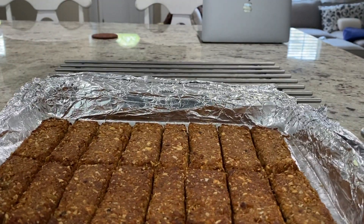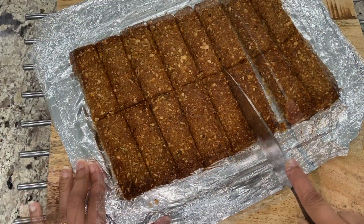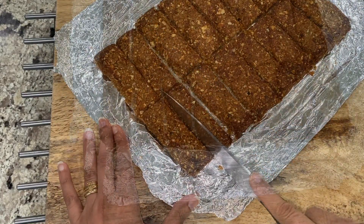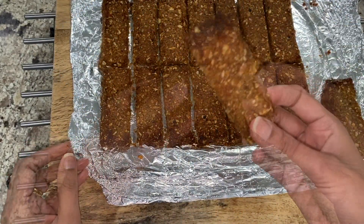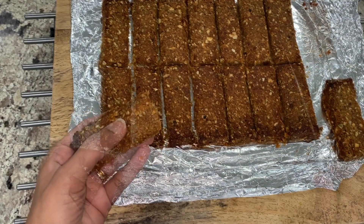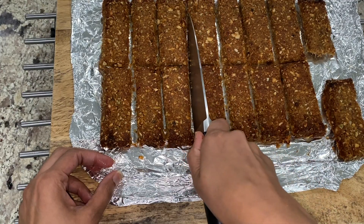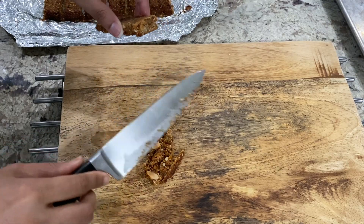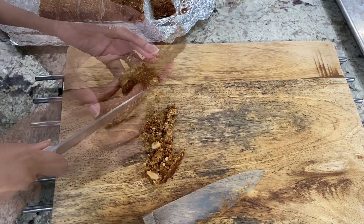At this point they are still on the softer and crumbly side — cooling them completely will firm them up considerably. Using a knife, cut out the bars. These bars are slightly on the chewy side. If you like your bars crunchier and more crispy, you need to bake them a second time. The second baking is done only after the bars have cooled completely from the first baking, at 350 degrees Fahrenheit for about 11 to 12 minutes.